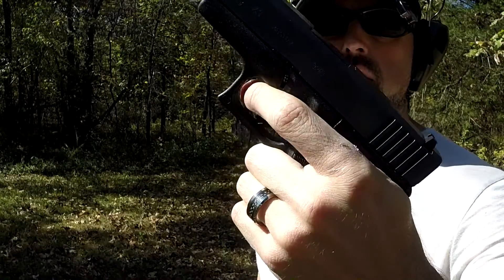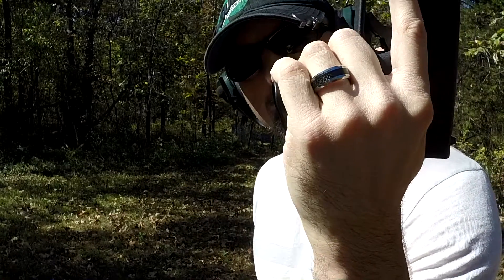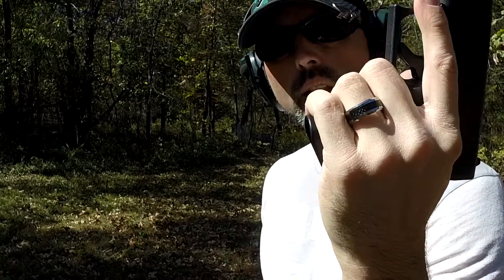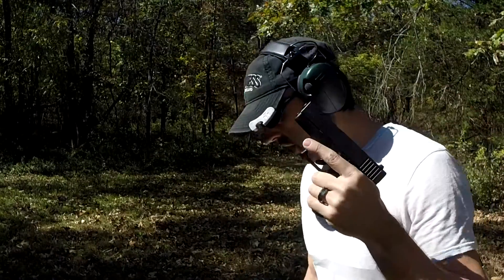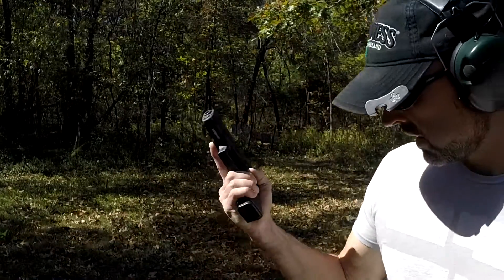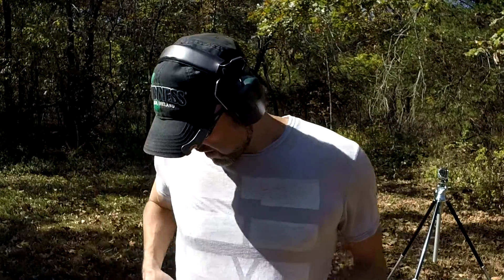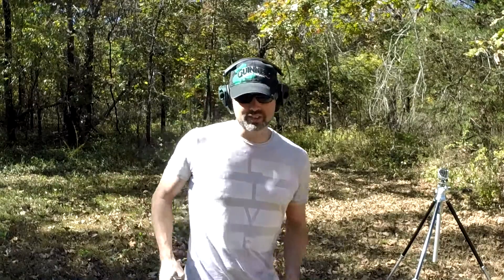The Glock 43 has a magazine extension that allows you to put your pinky finger down — it's nice for those that like that extra security. I don't really care either way; I didn't mind the size of the Glock 42. This is just a little bit more meat for guys who want something bigger for carry. I recently lost 55 pounds, and with love handles it was easy to carry a mid-size Glock. Now it's not so easy because the frame wants to stick out.